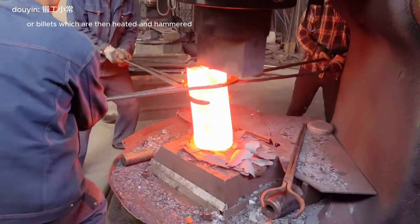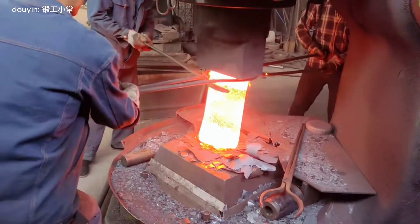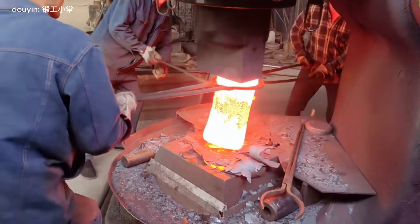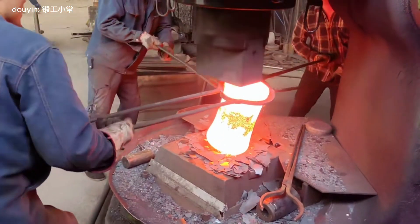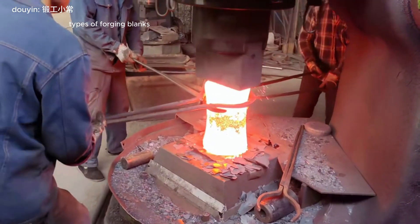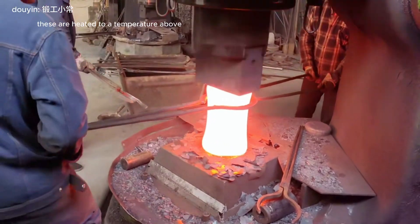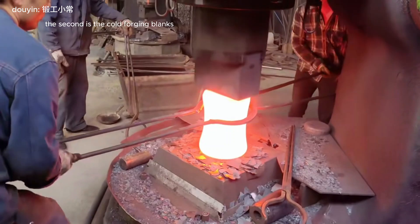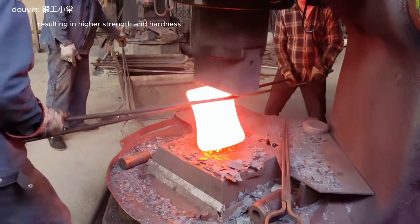Billets are heated and hammered or pressed into specific shapes. Types of forging blanks: the first is hot forging blanks, which are heated to a temperature above the recrystallization temperature, making them more malleable and easier to shape. The second is cold forging blanks, which are shaped at room temperature, resulting in higher strength.